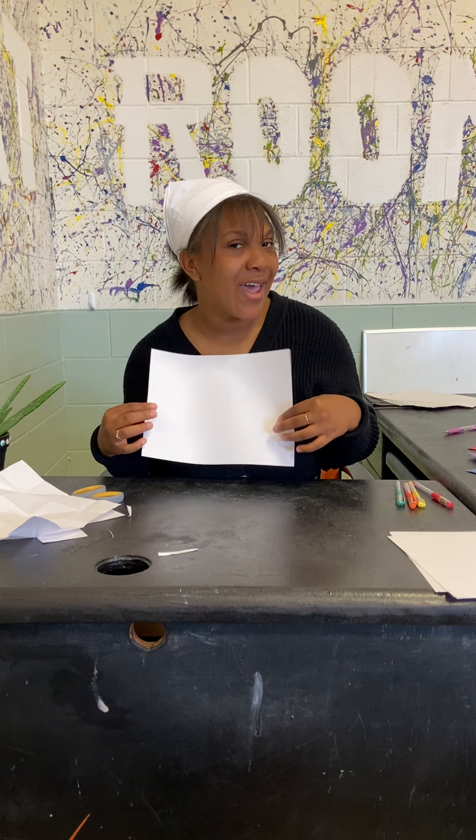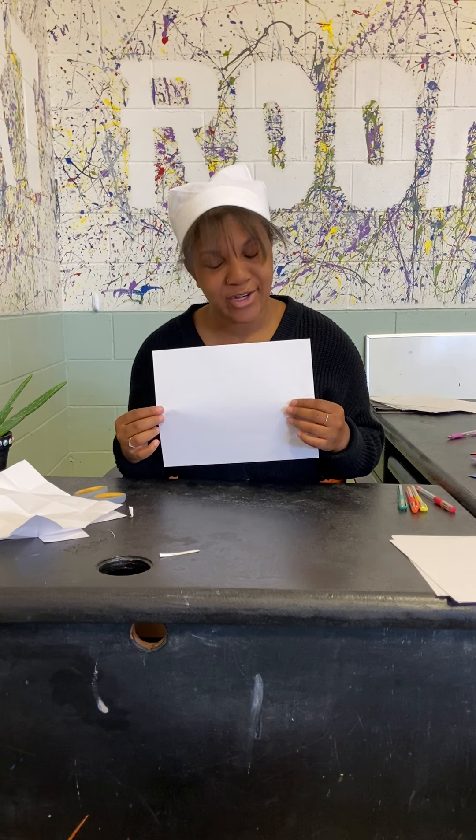Hello guys, it's me Shyler Beck at the Boys and Girls Club of Western Nevada. Today I'm going to be teaching you guys how to make cootie catchers.